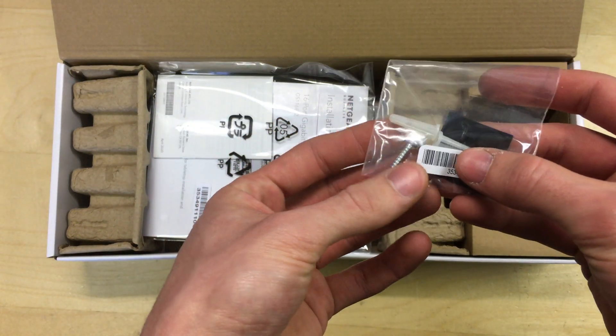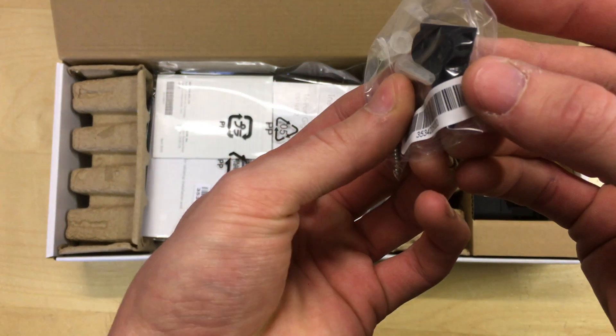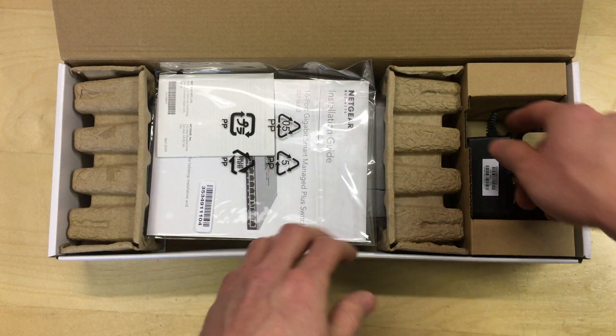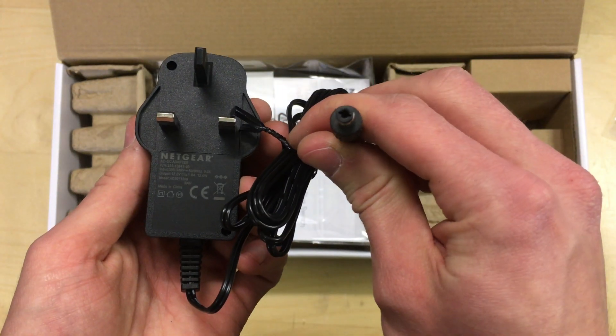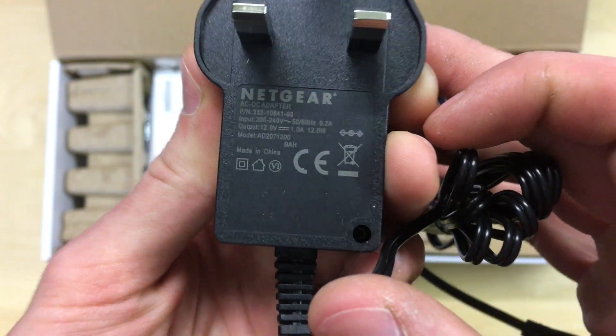Opening the box, you get a couple of screws, a couple of wall plugs, and some rubber feet that you can fit to the casing of the unit. There's also the power supply adapter itself, which is a standard barrel-type DC connector — a 12 volt 1 amp power supply.